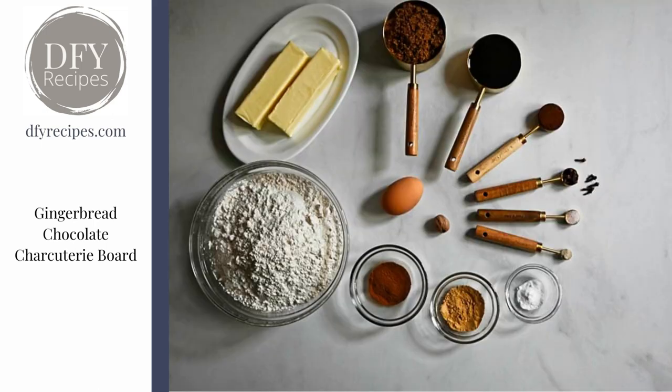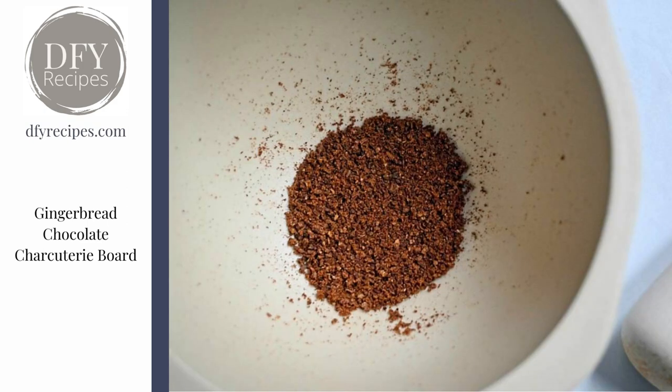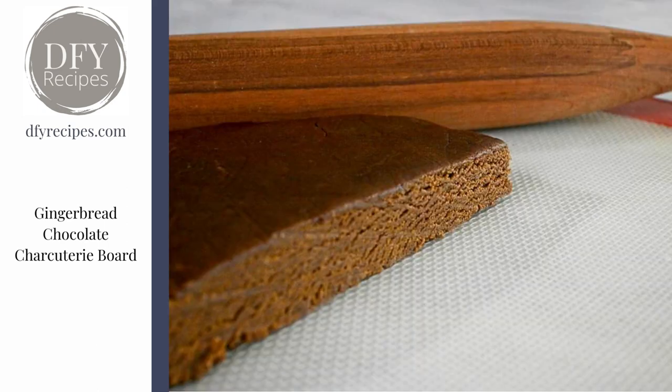First up, you need to make the cookies because these take a little bit of time. I actually use whole cloves, but you don't need to — I like to grind mine in a mortar and pestle. Once the dough is made, you need to take it out and knead it so that it becomes a little more cohesive, then break it into two pieces, flatten it out, and pop it in the fridge.